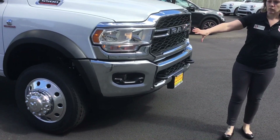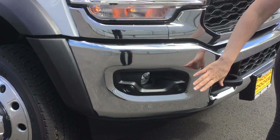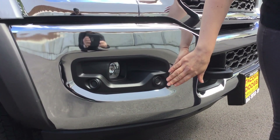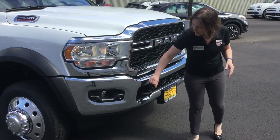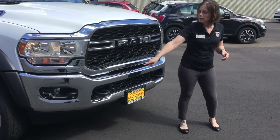Coming over to the front bumper, it's a clean chrome appearance with front park sensors so as you're pulling into an area you'll know when you're getting close to something. You also have fog lights along with projector headlamps.